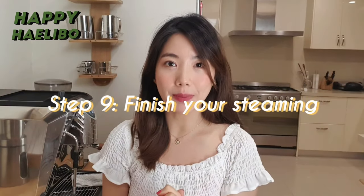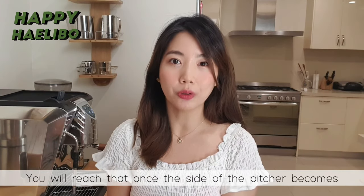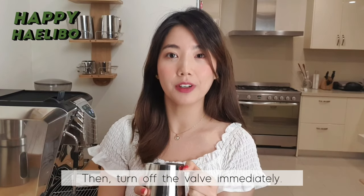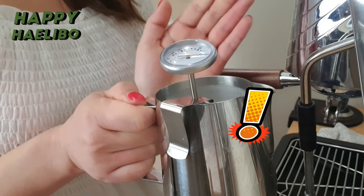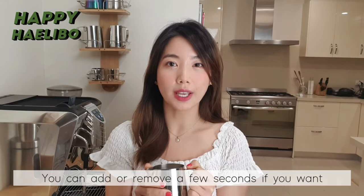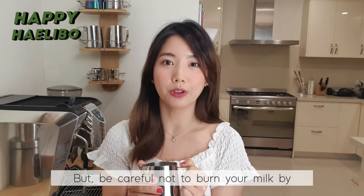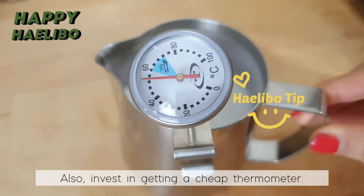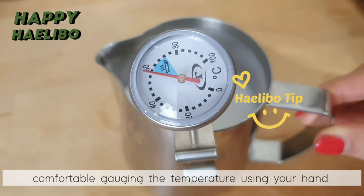Step 9: Finish your steaming. The target milk temperature is between 60 and 65 degrees. You will reach that once the side of the pitcher becomes too hot to touch for more than 3 seconds — then turn off the valve immediately. You can add or remove a few seconds if you want your milk slightly less hot or hotter. But be careful not to burn your milk by exceeding 70 degrees. Also invest in getting a cheap thermometer and place a clip thermometer inside until you get comfortable gauging the temperature using your hand.